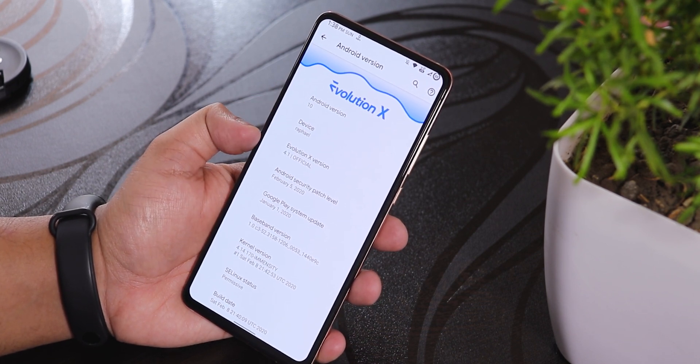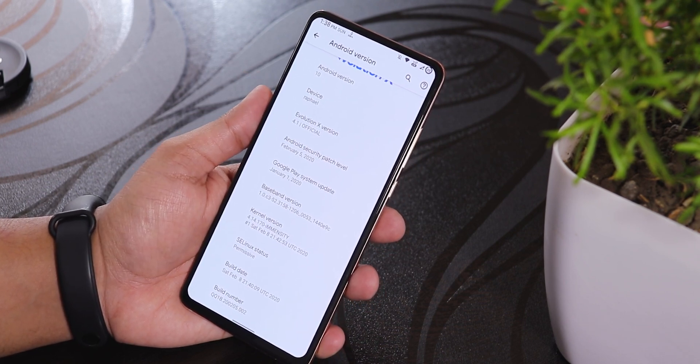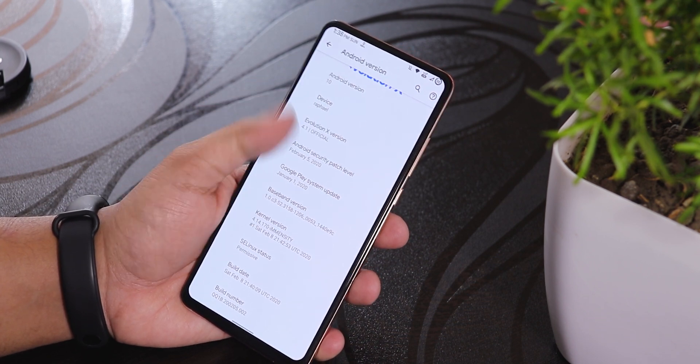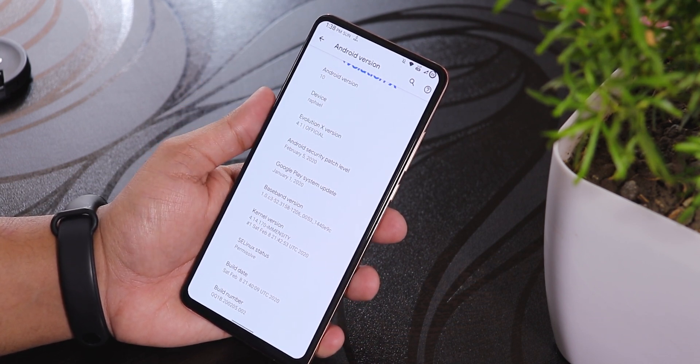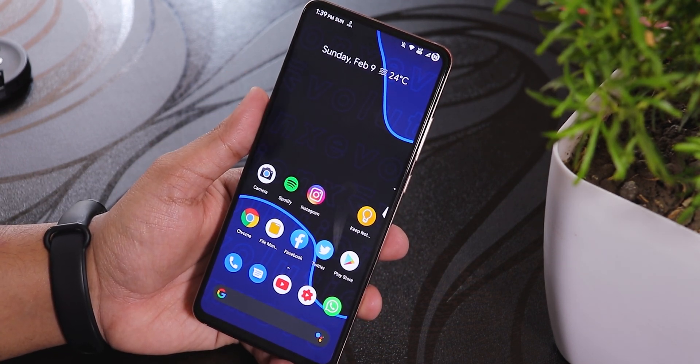This is the 4.1 version of Evolution X and the build date is 8 February 2020. The security patch is the latest, February 5th 2020. There are still some problems but this build does offer some really interesting features.